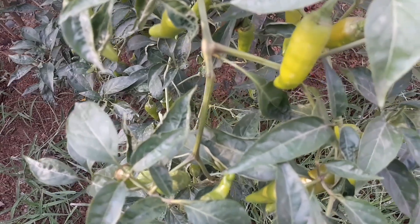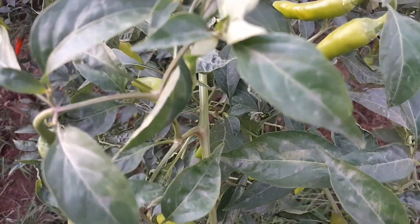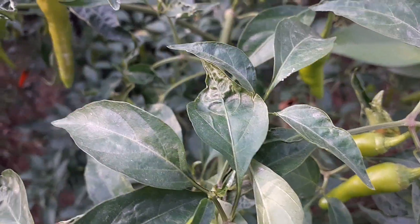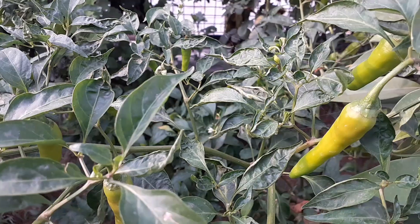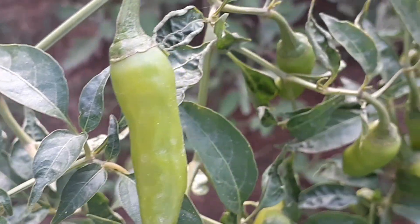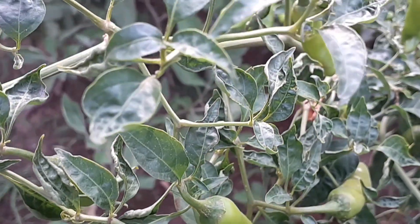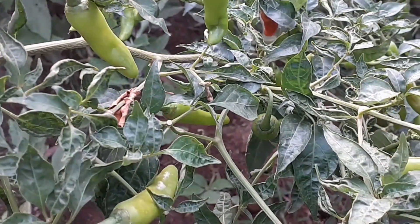Hello friends, I'm Sujata, you're watching All Season Gardening. The topic I'm discussing today is how to grow hundreds of chillies at home absolutely free of cost. Before moving ahead, like, share, and subscribe to my channel for more such informational videos. Now moving towards the topic, I am sharing the whole process step-by-step. Let's get started.